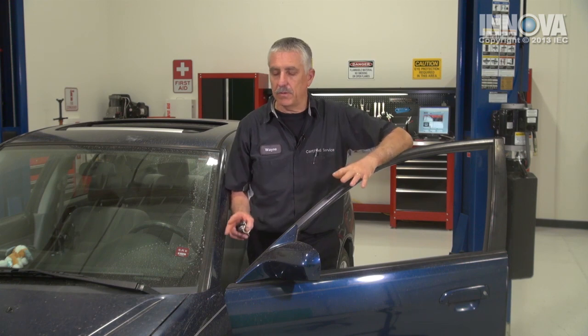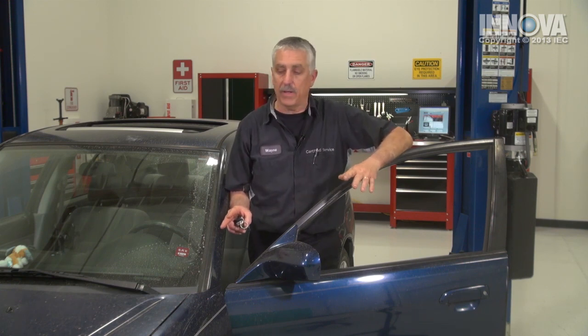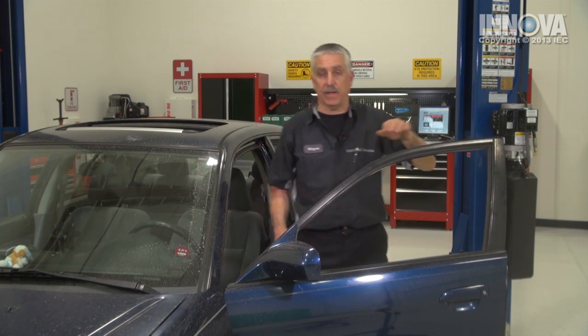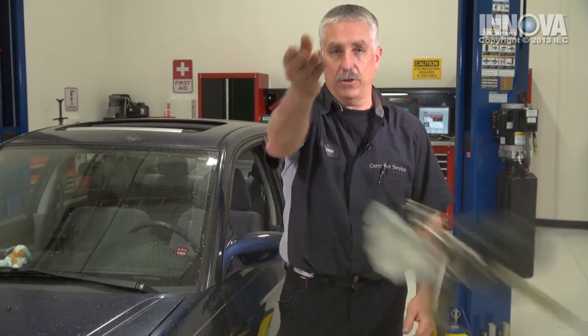We've just returned from a long road test. The temperature gauge is stable, and this condition that was caused by a coolant leak from an upper radiator hose — I think we've got it fixed. Now there are several conditions that can cause the car to overheat, and we will address those in upcoming videos. Now we have professionally diagnosed, professionally checked, and professionally repaired this vehicle. Job well done, and the keys go to you.